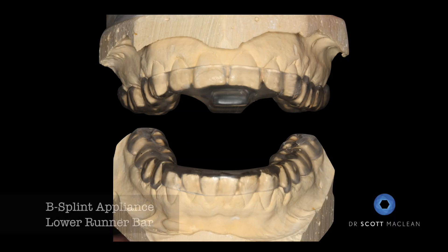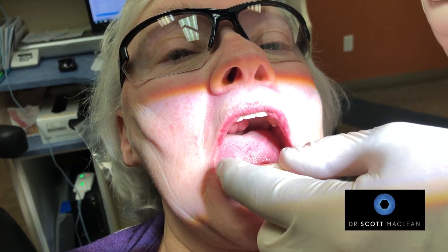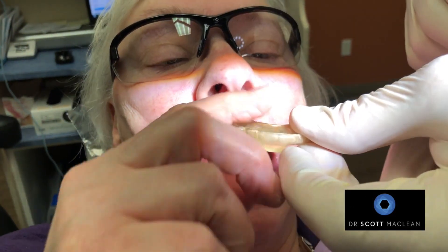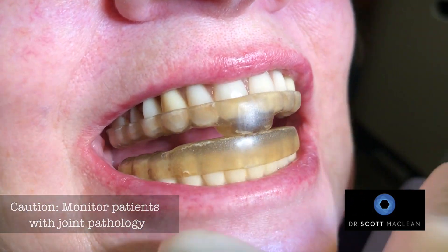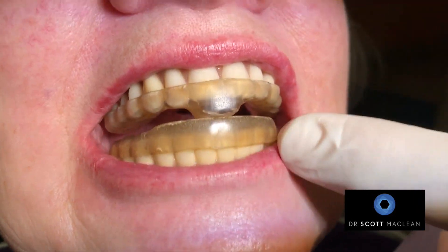Our goal is to make this so she's not going to clench. We made a B splint, and the B splint has a lower runner bar — from the canine to the canine — allowing the support to be on this. On the upper, we put that in, and when she bites together you can see she's not getting any pressure on the posterior teeth. This is really important — it's going to turn down the elevator muscles: the temporalis, the masseters, and even the pterygoids, so she's not going to have the pain up inside that she usually had.